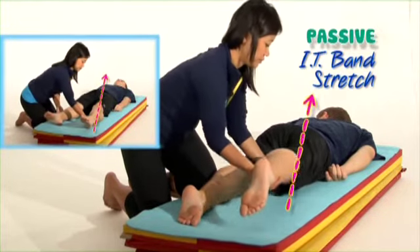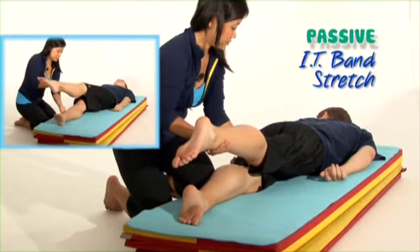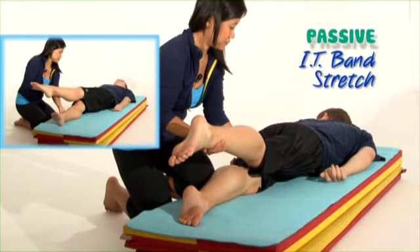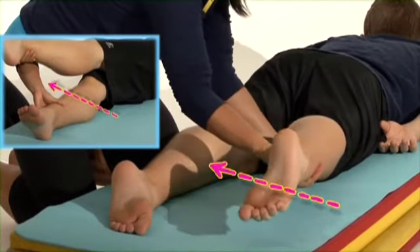Your helper should lift one of your legs gently using both hands, supporting your leg above and below the knee to keep your leg straight. Now they should move your elevated leg towards the other leg, past the middle of your body.